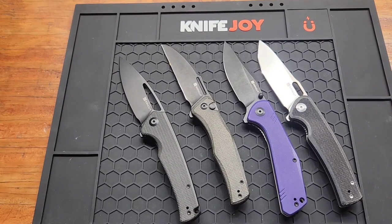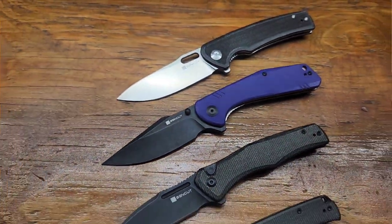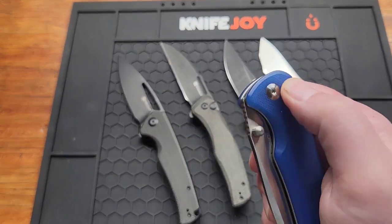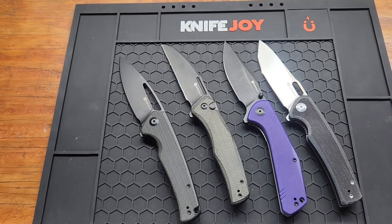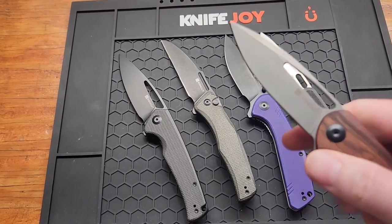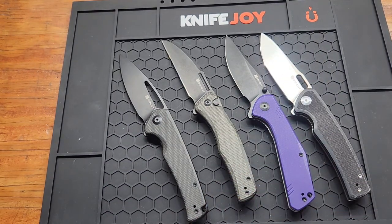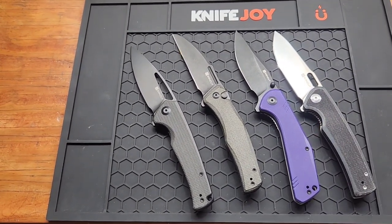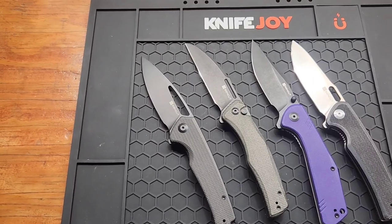Honestly, all the Sincut knives I have are really good — it just depends on your taste. The Sachet could have made this list very well, the Bronte is really cool, and the Honos is not far from the Mims. That's all I got for this video. I'll link these four down below, maybe the clips too if I remember. Subscribe if you haven't already, check out my Instagram linked below, and give me a like or a comment — let me know what your favorite Sincut is. Thanks.